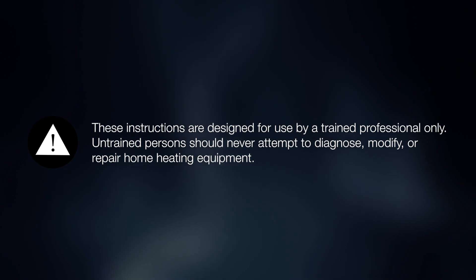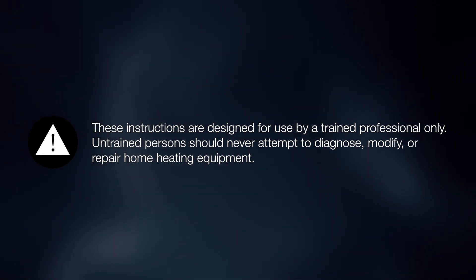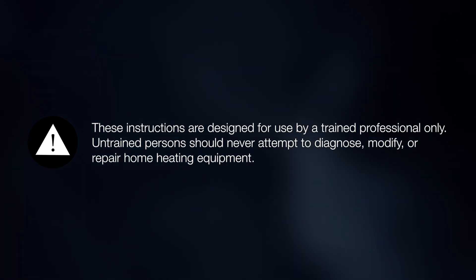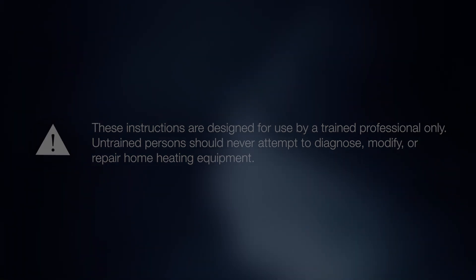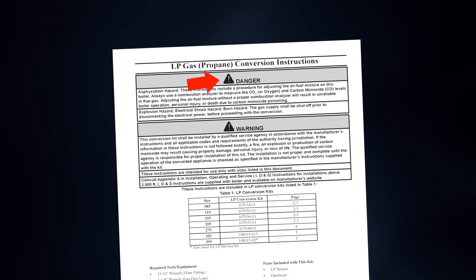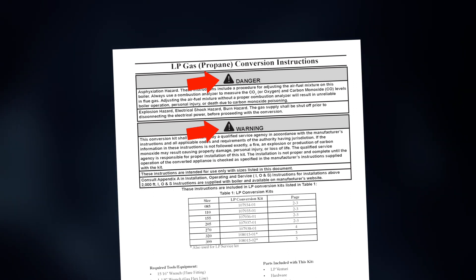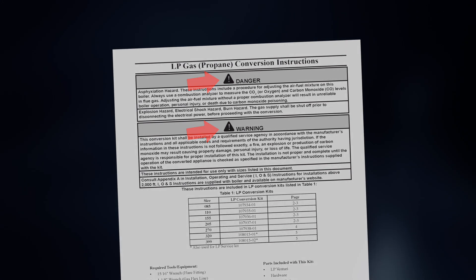These instructions are designed for use by trained professionals only. Untrained persons should never attempt to diagnose, modify, or repair home heating equipment. Please reference the danger and warning statements on the LP gas conversion instructions before proceeding with the LP conversion process.